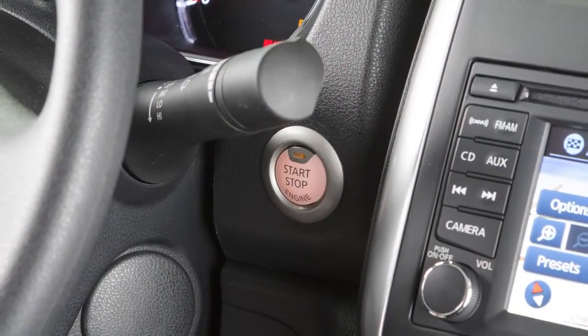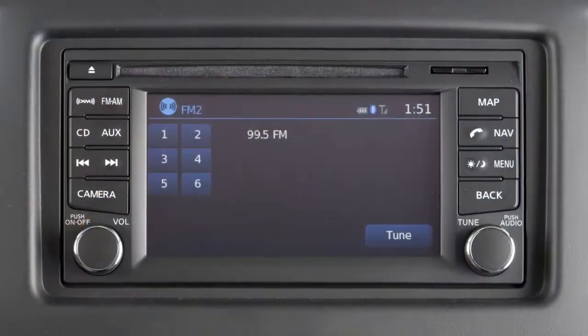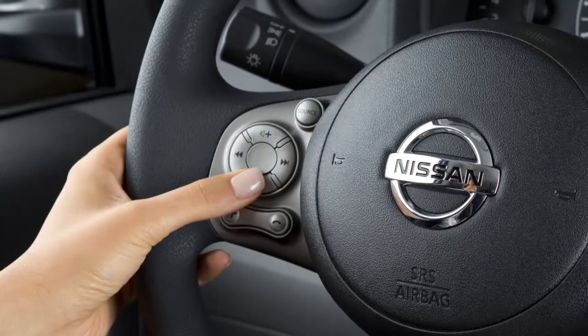With the ignition switch in the ACC or on position, push the source select switch to turn the audio system on. This is the volume control switch.